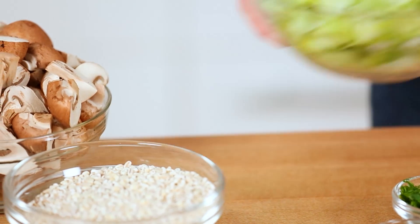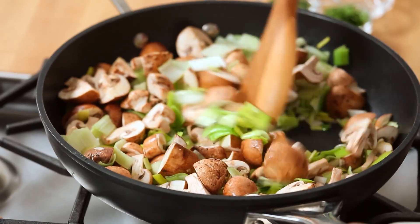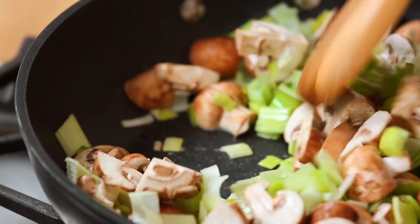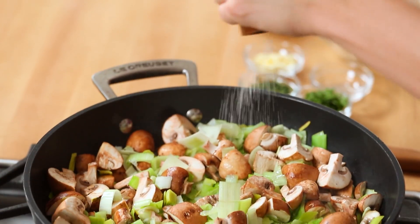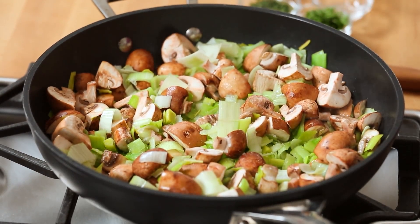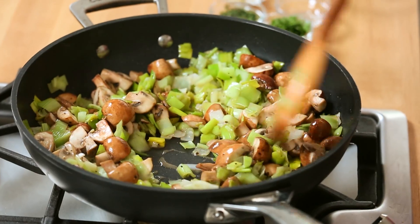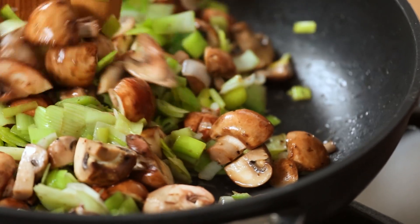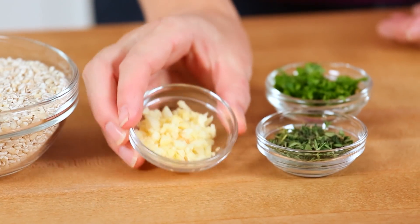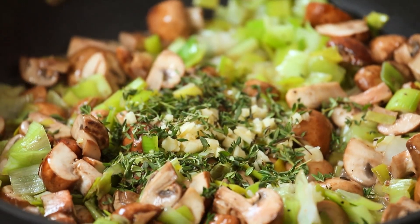Next, we are going to add some finely chopped leeks and some mushrooms that I've quartered. At first it's going to seem like a lot of veggies in your skillet, but of course both of these things will sort of shrink down, release their moisture, and end up with nice concentrated flavor after cooking. We'll season this up with some salt and pepper, and then let these cook down until those leeks have turned bright green and those mushrooms have lost their moisture and are starting to become nice and golden. Then it's time to add some minced garlic and some fresh thyme leaves.